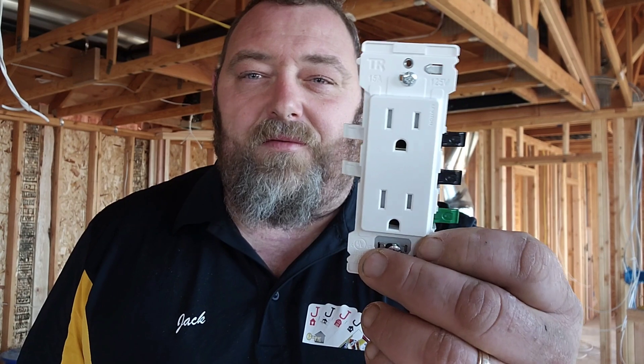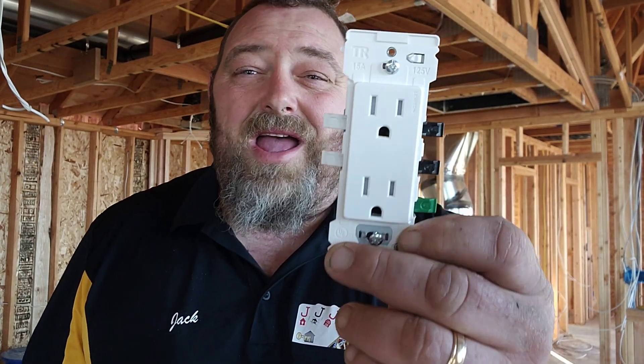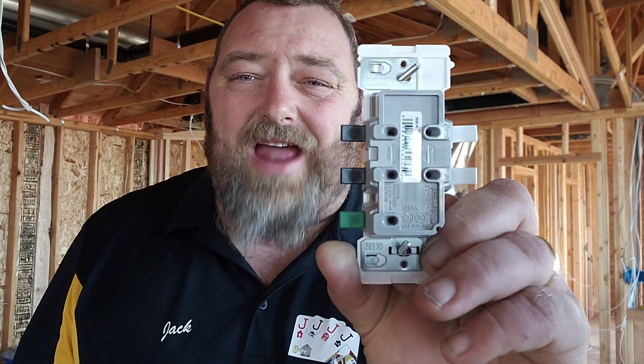As an electrical contractor, the reason why I think these things are so amazing is simple. They work very easily, whether you're a professional or whether you are a brand new person who's never hooked up a plug. They make it super simple to stab these in.